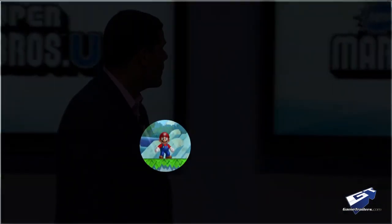Here's New Super Mario Brothers U. Oh yeah, Mario time!